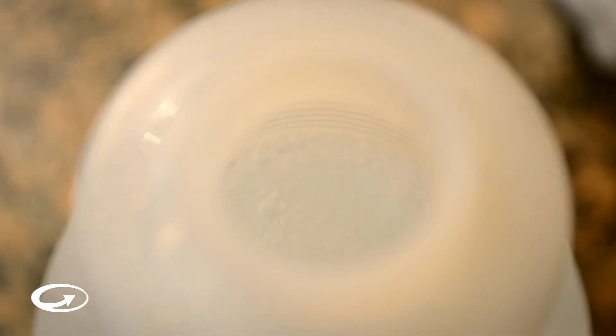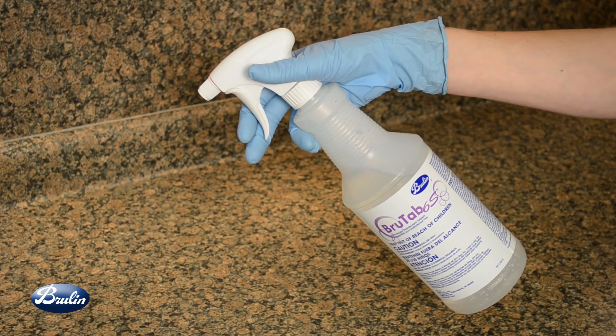Allow the tablets to dissolve in water. Dissolution rate is based on water temperature: two and a half minutes in warm water and five to six minutes in cold water. Use as directed per label directions.